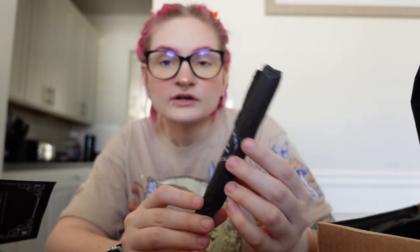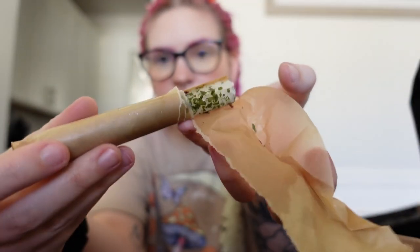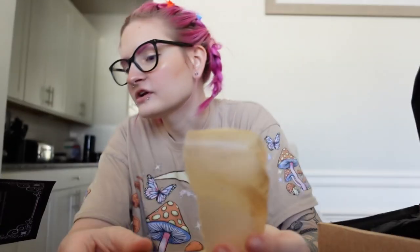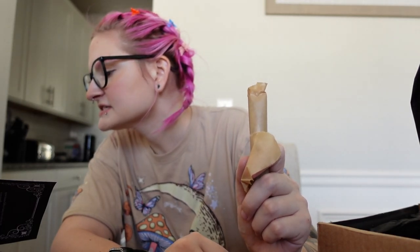Next we have a cleansing ritual candle. The candle is covered in a bunch of herbs — I don't want to take it out because it'll make a mess on the table, but it's a white candle covered in herbs. It says this candle has been dipped in their own blend of cleansing oils and then covered in an exclusive mix of rose petals and parsley. It says to light this candle before and after performing rituals or spells. That's really nice to have.